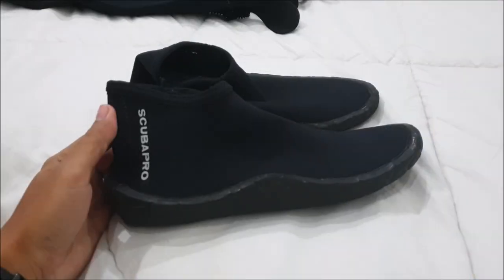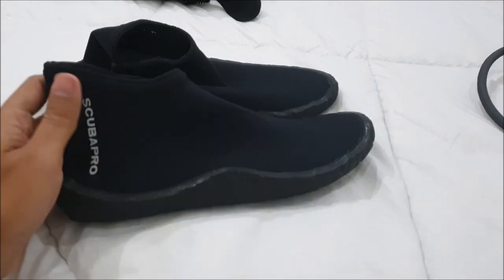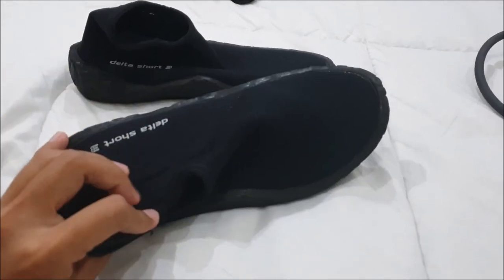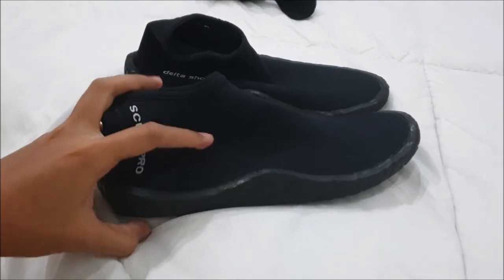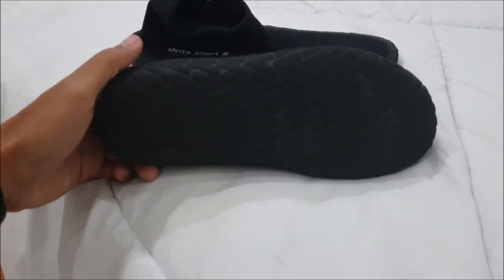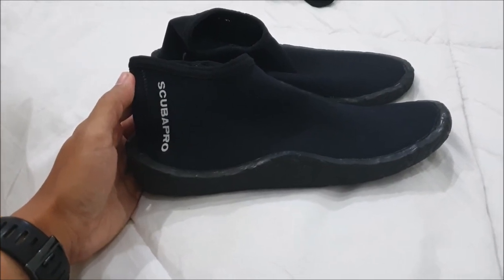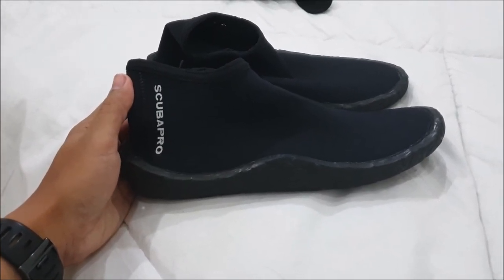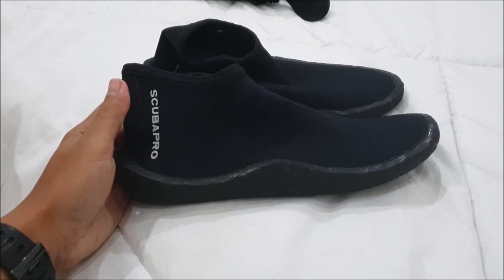These are my booties — Scubapro Delta Short 3. What I like about these is that they don't have any zippers, so they're really simple and easy to put on and off. The sole material is really strong, and most importantly, they're really comfortable. I sometimes even wear these during surface intervals and on the boat.